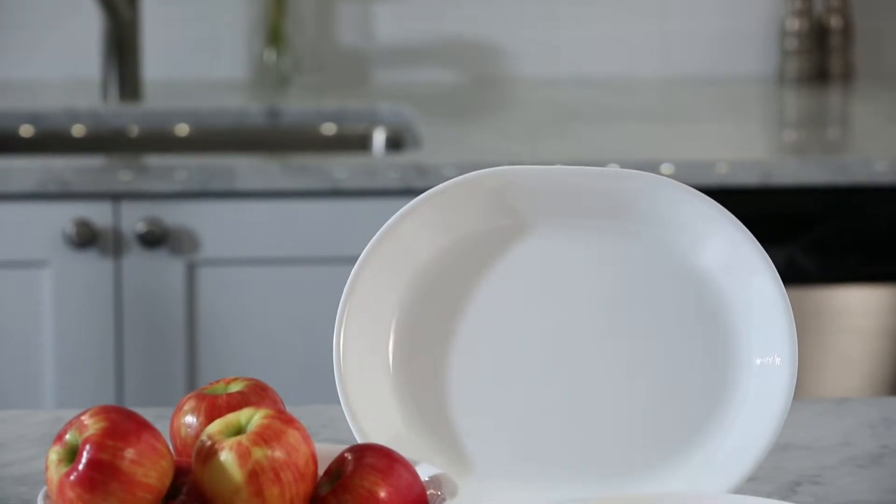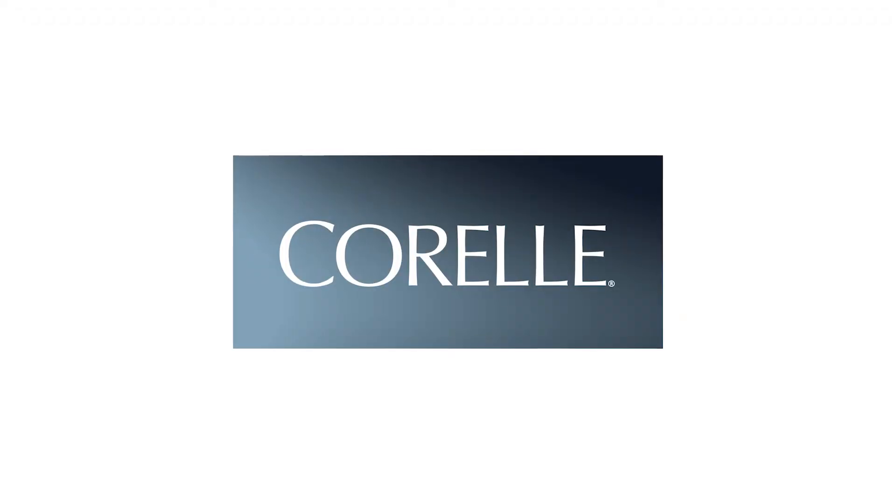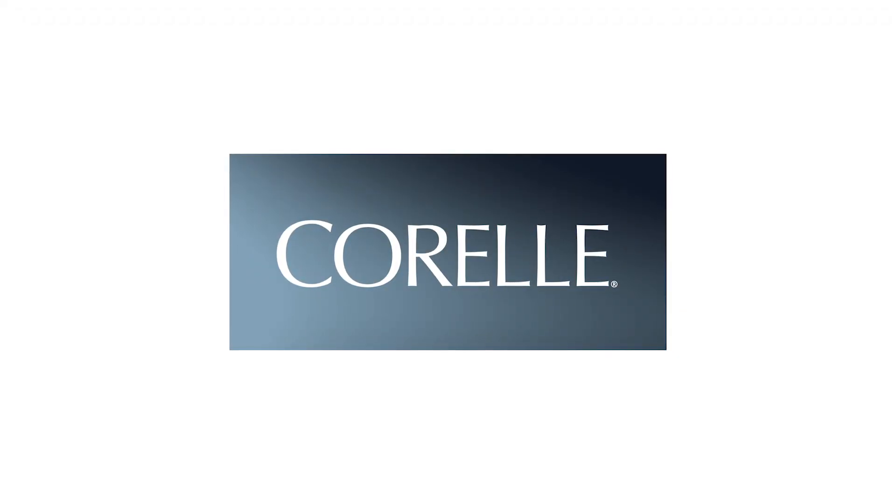The set includes a 1-quart bowl, a 2-quart bowl and a serving platter. And these beautiful Corelle dishes are made right here in the USA.